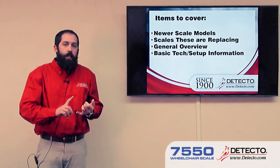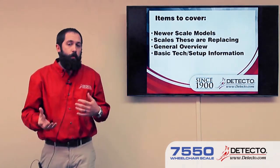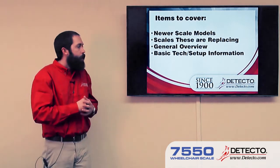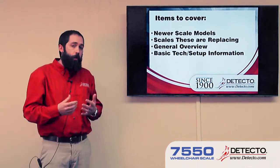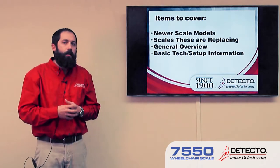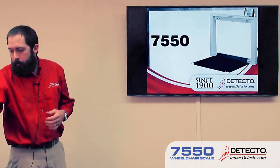Especially with the Solos, Apexes, and Icons, we're going to be looking at the scales that those will be replacing. We have several models that are soon to be obsolete. We're going to give a general overview of our scales and some basic technical and setup information regarding them.